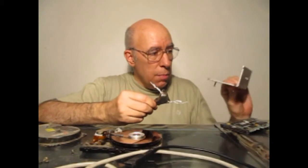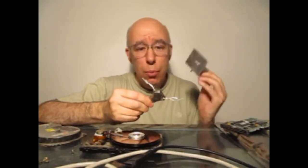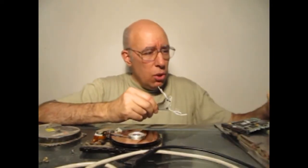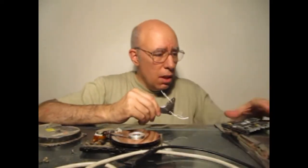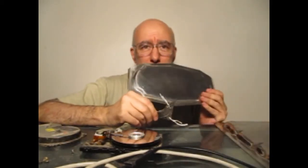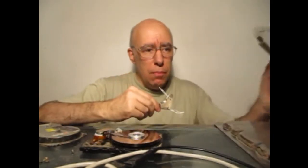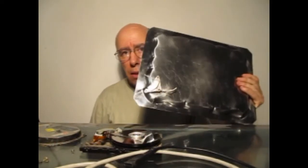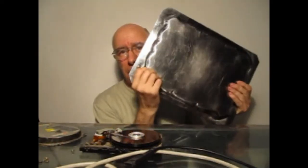Yo acá tengo varios materiales para explicarles que los campos magnéticos no afectan a todos los metales. Por ejemplo, esto es aluminio y el campo magnético no le afecta lo más mínimo. Esto es cobre, una placa de cobre — tampoco le afecta lo más mínimo. Una cosa curiosa pasa con el acero inoxidable: esta bandeja de acero inoxidable no le afecta lo más mínimo, pero esta, que también es acero inoxidable, como pueden observar, se adhiere muy fuertemente. Eso pasa porque hay dos clases de acero inoxidable.